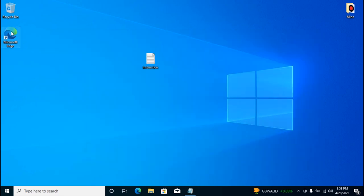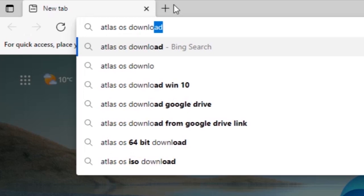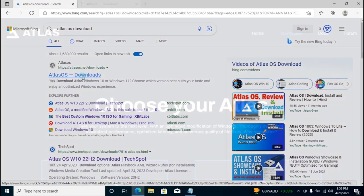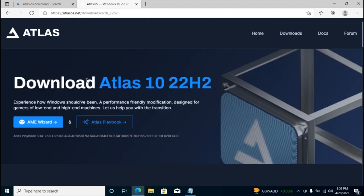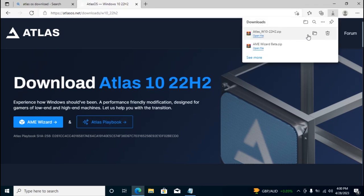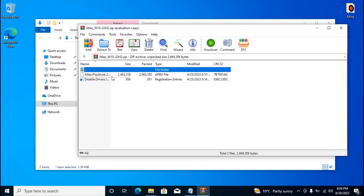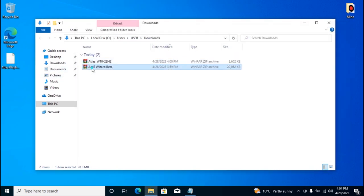Now we need to download Atlas OS. Open Microsoft Edge and type 'Atlas OS download', then press Enter. Go to atlasos.net and click Download. Scroll down and select Windows 10. Download the AME Wizard file and the Atlas Playbook file. After downloading, show them in folder and close the browser. Unzip the archive and move the Atlas Playbook file to the desktop.